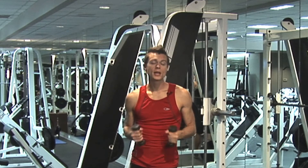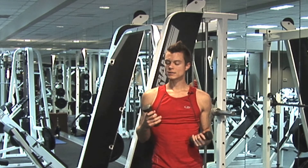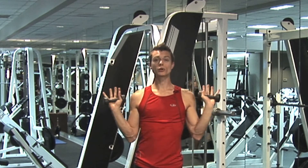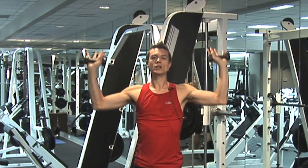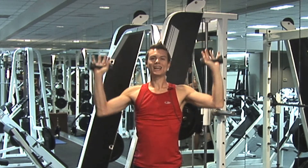The first thing you're going to do is grab three to five pound weights, and we're going to do a typical shoulder press here — up and down. Up on an exhale, down on an inhale, up and down.